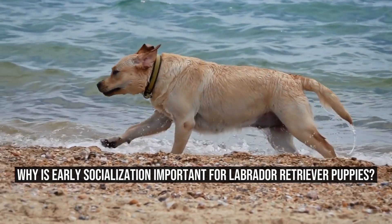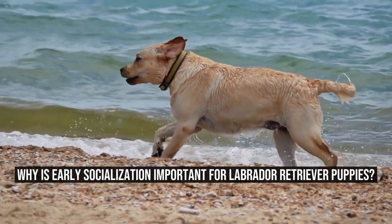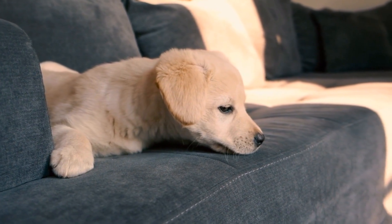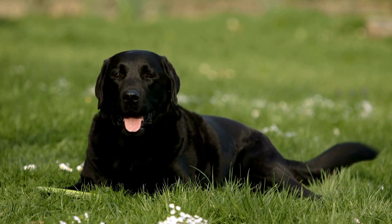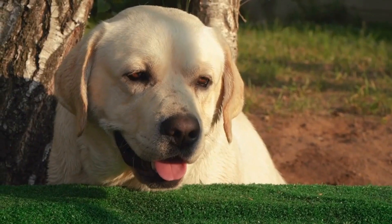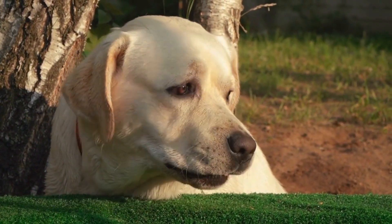Why is Early Socialization important for Labrador Retriever Puppies? Labrador Retriever Puppies, like all puppies, are more open to new experiences during their early socialization period. Early socialization can help them learn to be comfortable and confident in new situations and around new people and animals. It can also help them develop good behavior habits and prevent behavioral problems like aggression and fearfulness.